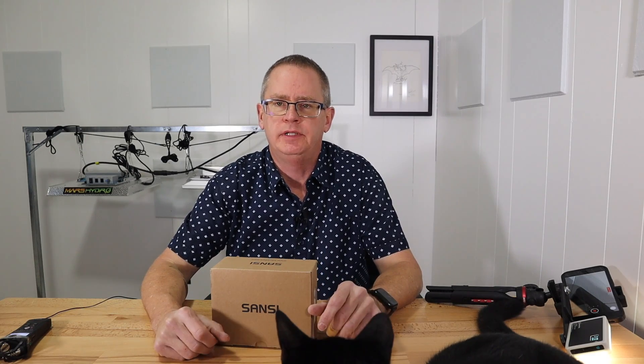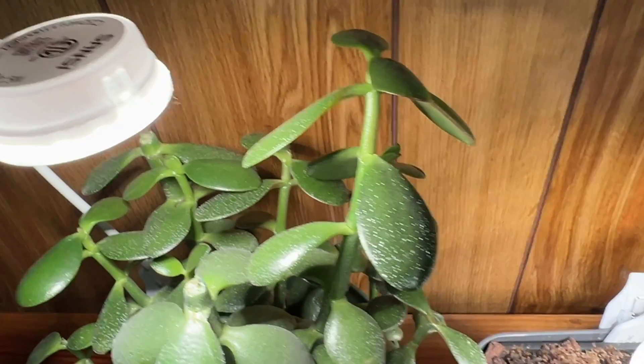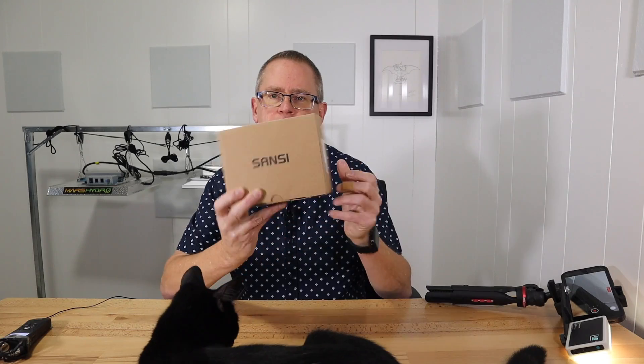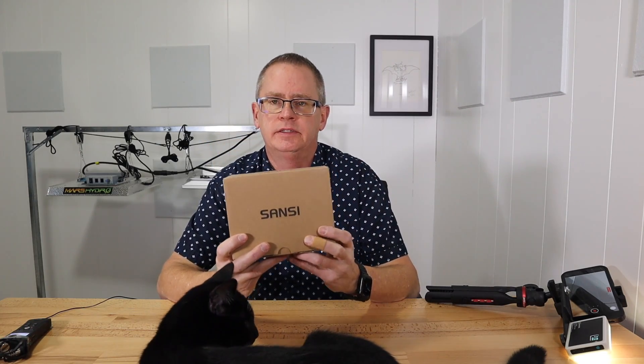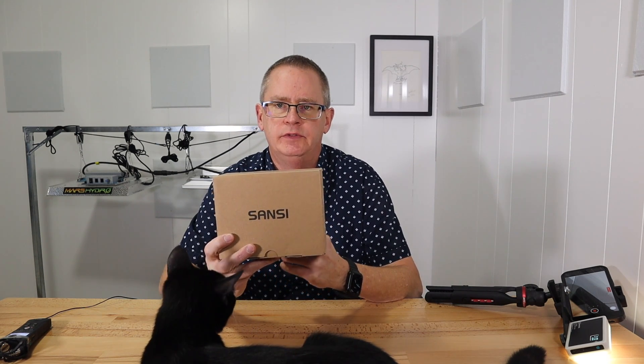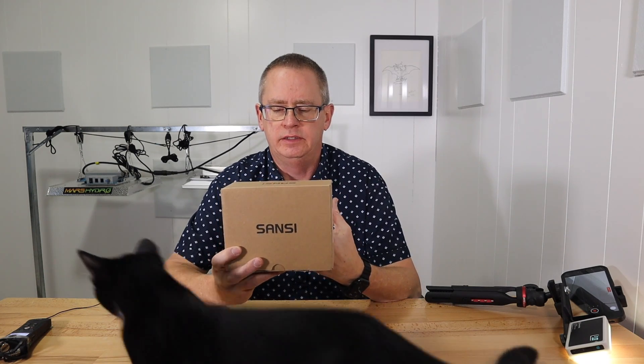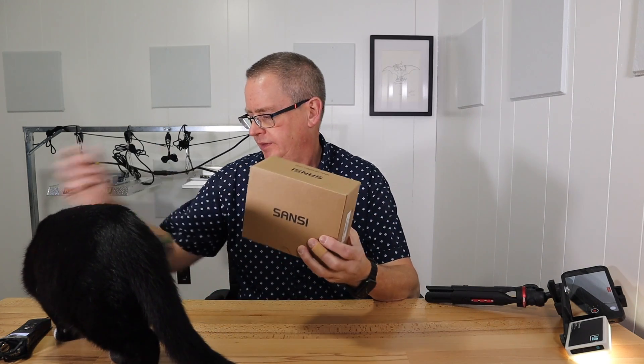Hi, this is Peter Stanley, welcome to my channel. Today I want to take a quick look at the Sansi clip-on LED grill lights. I'm going to unbox this in just a second. Sansi sent this to me for free to do a review. Basically it's three individual clip-on lights with a timer, and you can choose four different intensity levels.